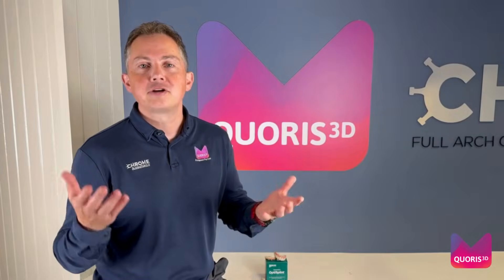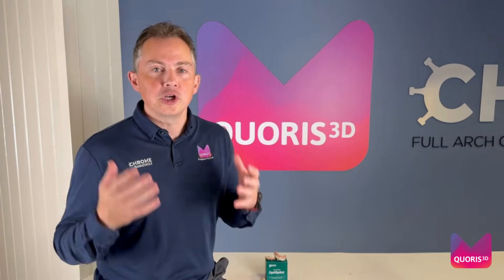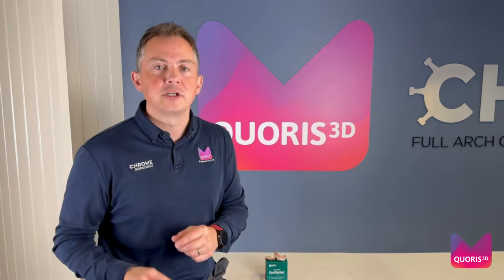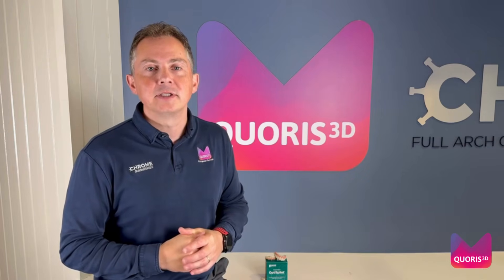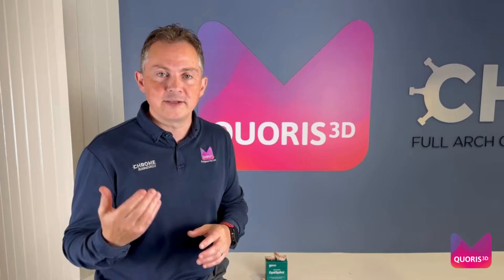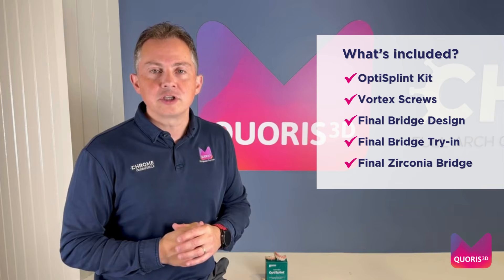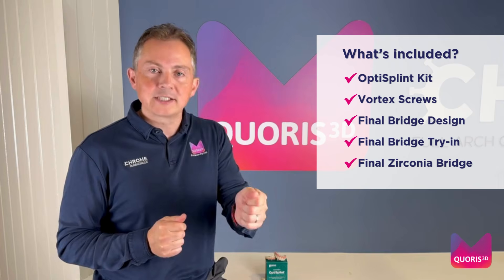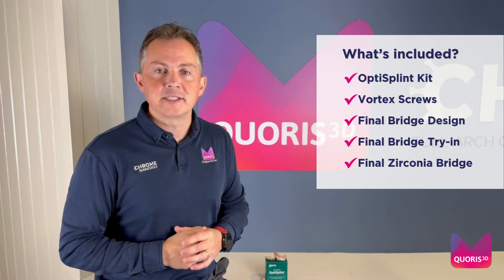Option three: Grammetry Final — our number one choice. Why? This allows you to bring your patient from provisional bridge to final bridge in just two appointments, massively saving chairside time and ensuring incredible micron accuracy and passivity of your final bridge. All of this for a fixed cost, and you also get the flexibility at the end whether you go direct to MUA via Vortex screw or the more traditional route via tie bases.